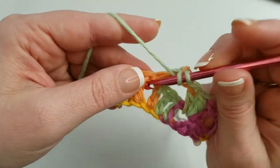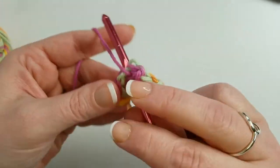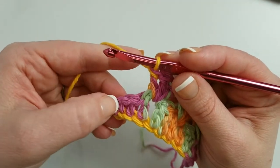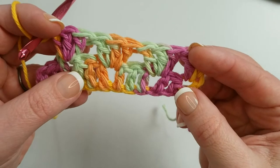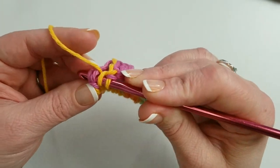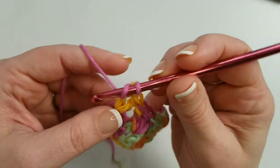Continue working three double crochets between each set of posts, then skip three more and repeat all the way across until three stitches remain at the end. Skip two stitches and put three double crochets right in the very last stitch — that's where the shaping is. Since we're working the granny stitch between the posts, we can't crochet into the air on the sides, so that last stitch anchors everything. That's what it should look like at the end of row two.